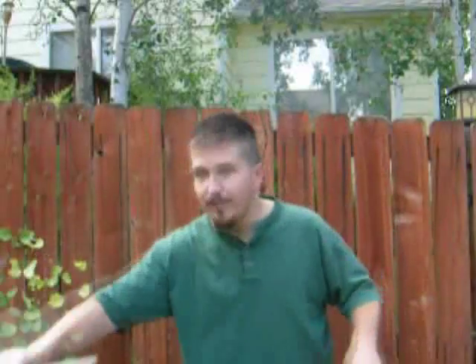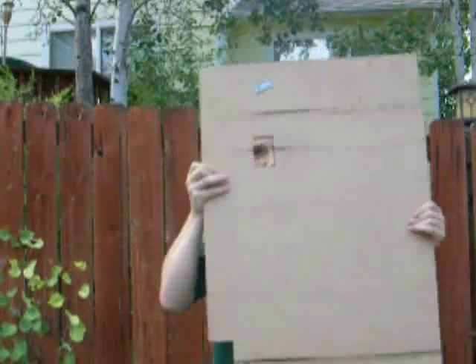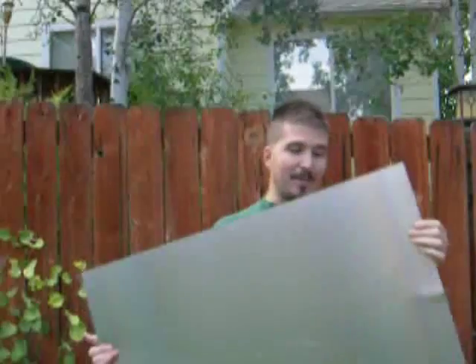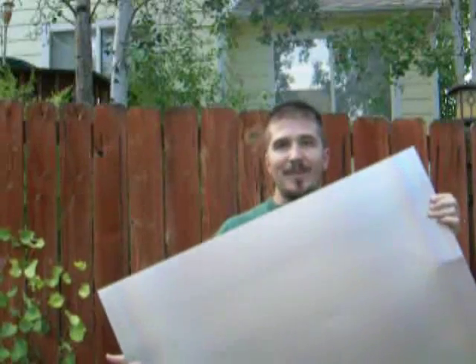And then the other thing we have is a cutting surface. That's basically everything we need for this project. It's 35 inches by something, but it'll make eight sheets that are 8½ by 11, and you'll see me doing that, and then I'll be back in just a second.